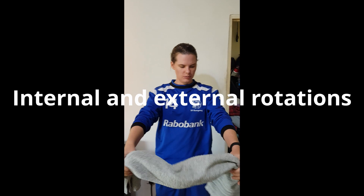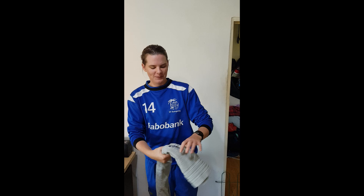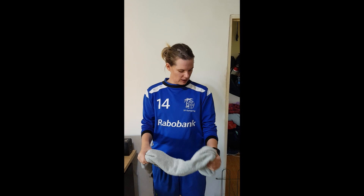Just grab a towel — towels are fantastic. We're going to take our towel in our left hand and do some rotations: external and internal rotations. We're going to set our shoulder. For these rotations we want to be using the shoulder joint, not the arm — it's just our shoulder that's moving this, and our elbow. You can use a towel or a stretchy band; the towel works perfectly fine.